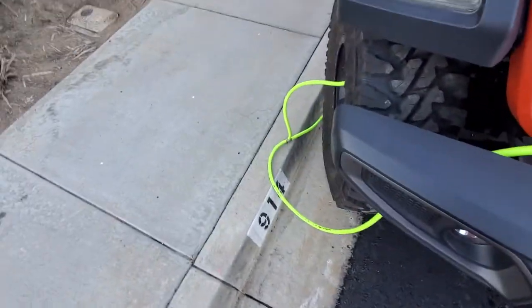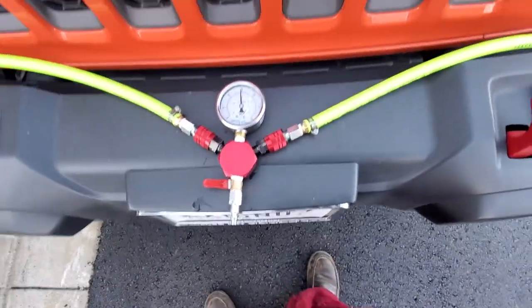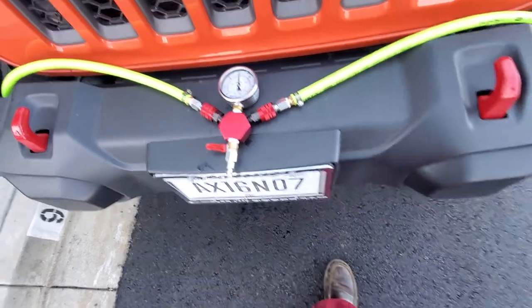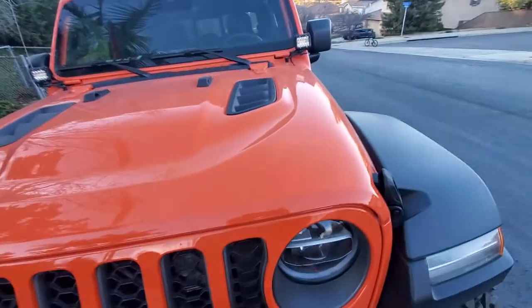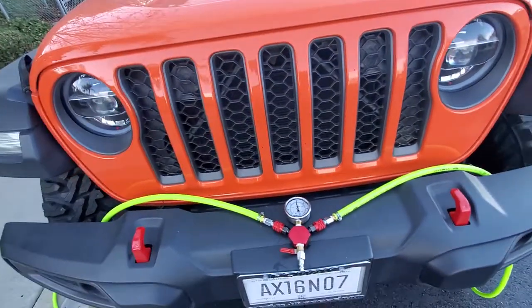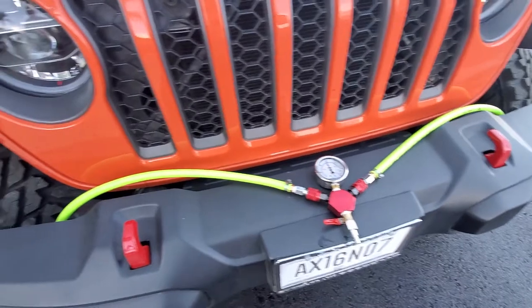It's going to make airing up just as easy — same process. I'll just put my air compressor there, open the valve, and be done. Stay tuned: I did the onboard ARB TwinAir compressor install, and I'm going to be doing a video on that. It's a really cool install.